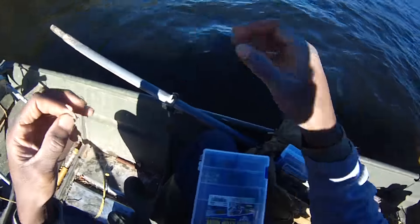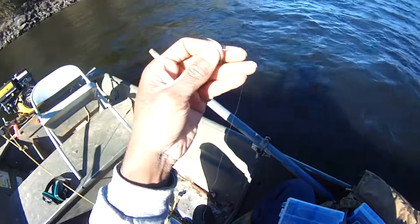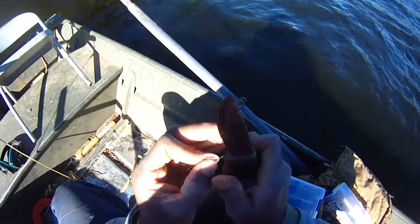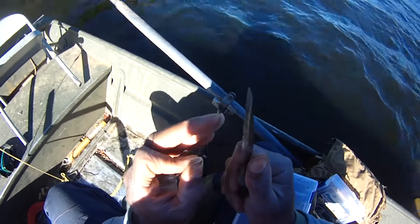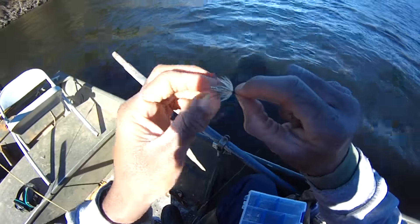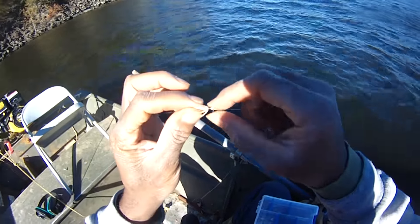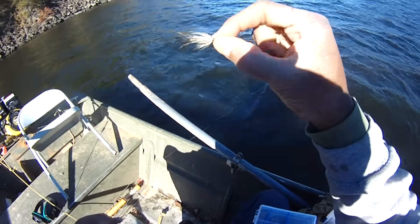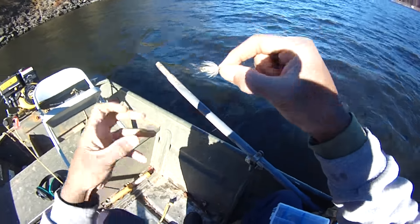I've been looking for a good fly to tie. I didn't copy any patterns. I just looked at some feathers that a lady friend of mine from church gave me — some from her chickens. And this is one of them. It's a minnow pattern that I came up with. That's exactly what it is — a minnow pattern, a baitfish pattern.